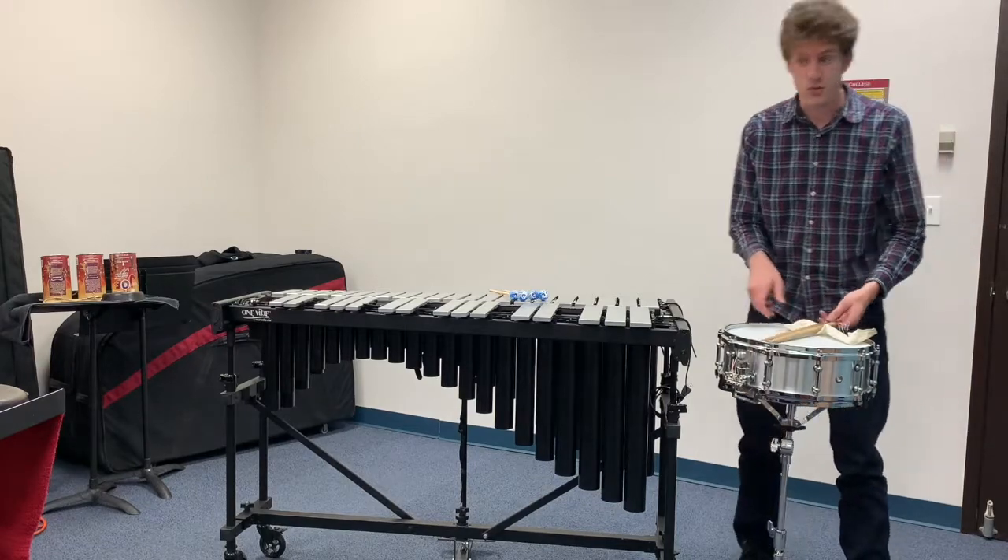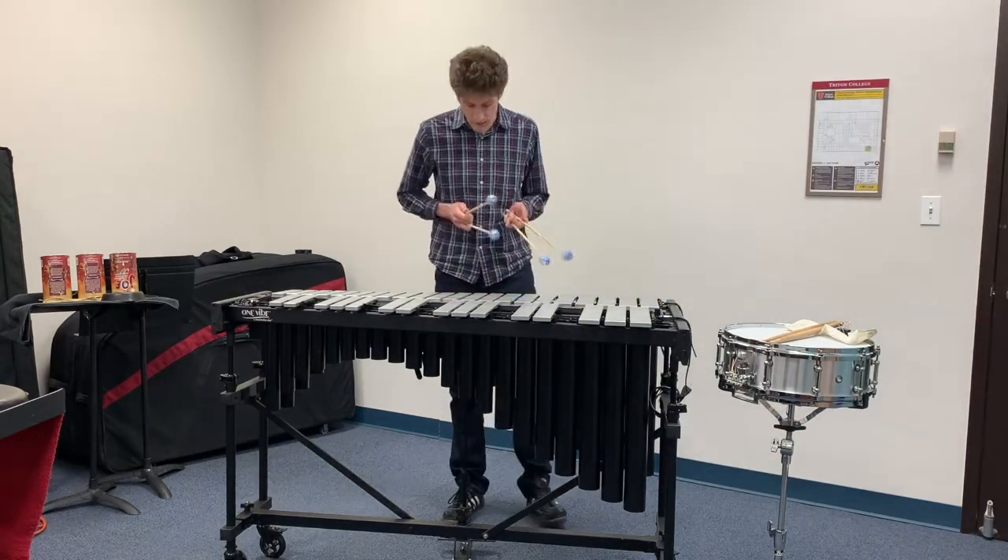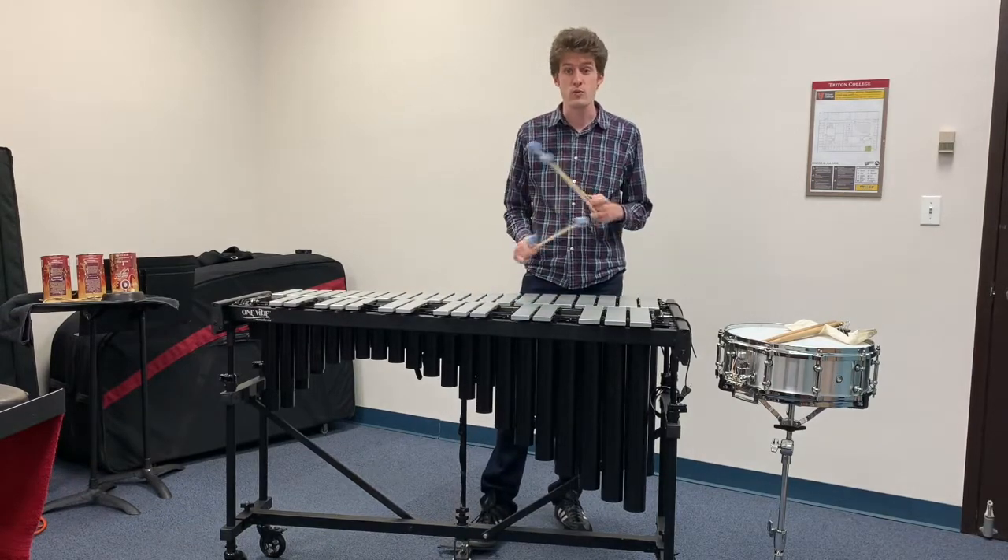The next instrument I have to show you is the vibraphone. It's a keyboard instrument just like the piano. And like the piano, it has a pedal that you can hold down to allow the notes to ring.